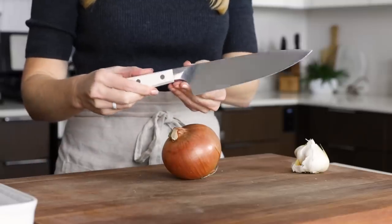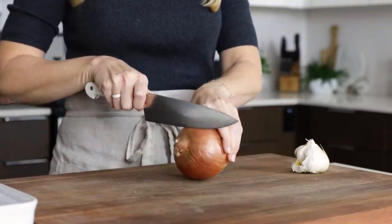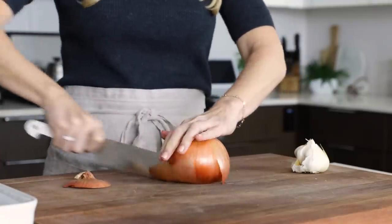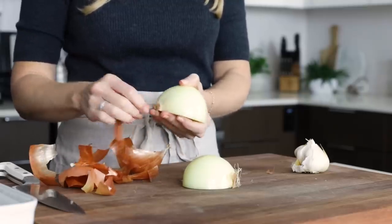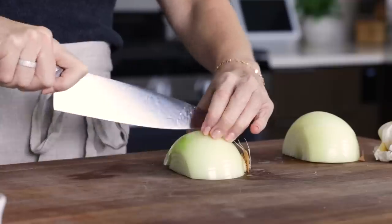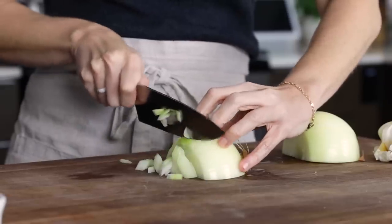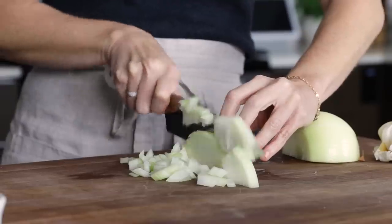I'm excited to use my new seven-inch Zwilling chef's knife today to slice and dice this onion, because the knife is brand-spanking-new and super sharp. I am a sucker for that gorgeous white handle. I also have an eight-inch chef's knife, but I prefer this new seven-inch knife as it just fits better in my smaller hand. This isn't sponsored at all — I'm just sharing the tools I love to use in the kitchen.